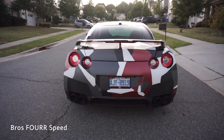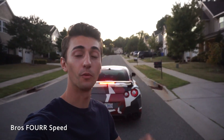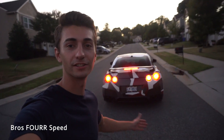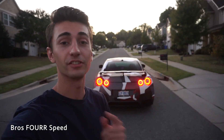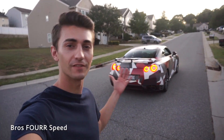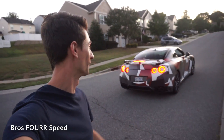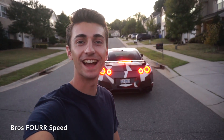That looks so cool with the hazards on too — I absolutely love it. That is going to wrap up today's video. Once again, shout out to Diode Dynamics — if you'd like to order this kit I'll have it linked in the description below along with their website. They have so many LED products for the GT-R and pretty much every car you can think of, so definitely check them out. This is an awesome update for the GT-R, giving the rear end a modern appearance — I think this car should have come like that from the factory. Anyway, hope you enjoyed the video, give it a thumbs up, smash that subscribe button, and we'll see you next video.